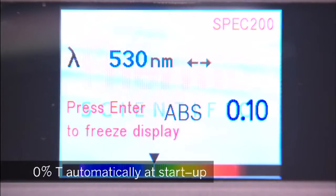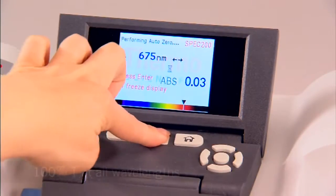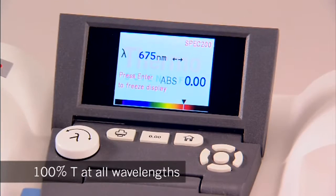0% T measurement is done automatically at startup, and the AutoZero function records 100% T at all wavelengths.